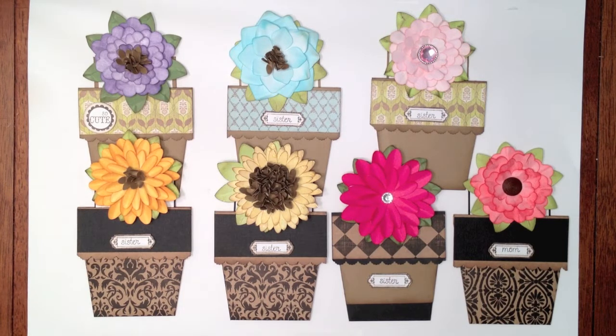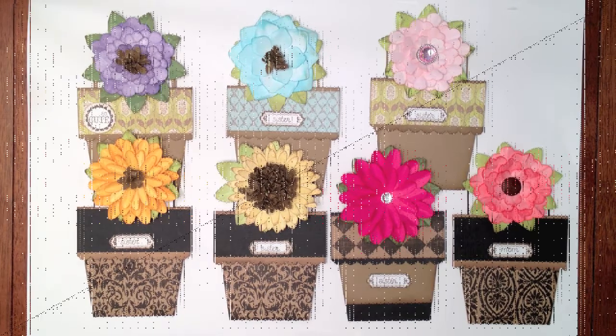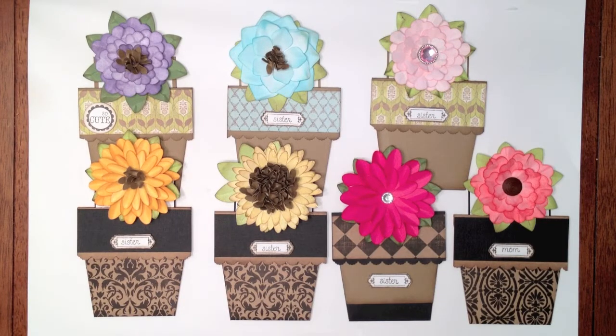I got really inspired by my local scrapbook store. One of the other instructors had created a little mini album and on the front cover she had this little paper flower that she'd created. I know there's tons of tutorials out there on YouTube about making paper flowers and rolled roses and all kinds of fabulous things, but I never really attempted it, but I kind of got inspired when I saw her little card.